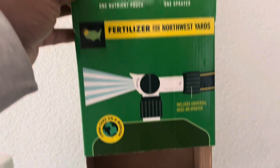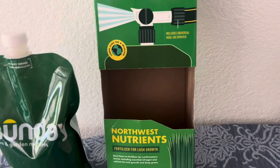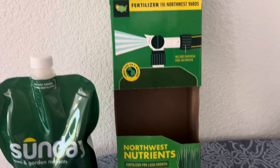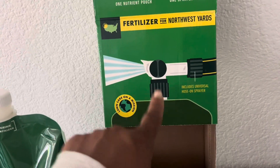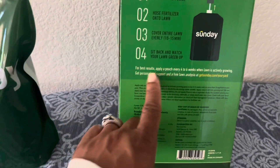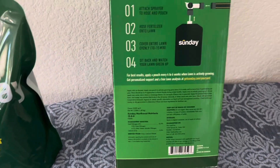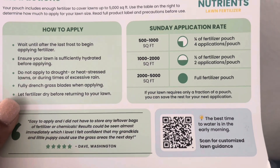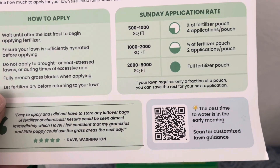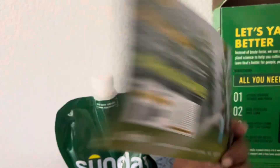Here is the box. This is fertilizer for Northwest Yards — I'm assuming they have fertilizer for different regions. I don't know if they have this in other countries. So this is the box — you just attach it to your nozzle. It has a nozzle piece that I've already attached, and you put the bottom part into the bag. It says to use it every four to six weeks for best results when the lawn is actively growing. It's a liquid fertilizer, so there are no seeds or anything.